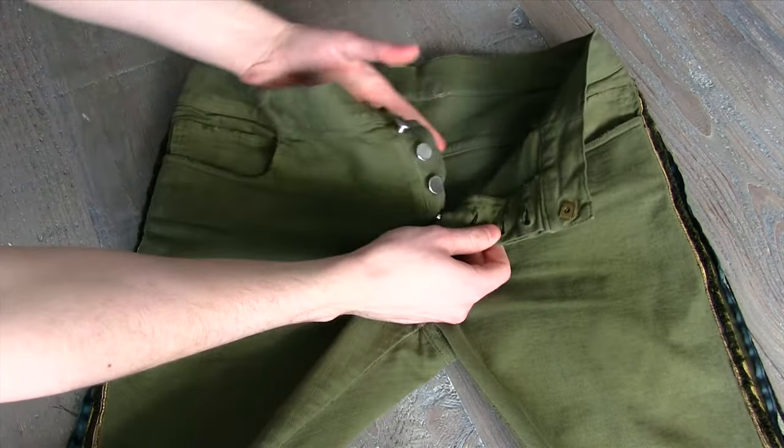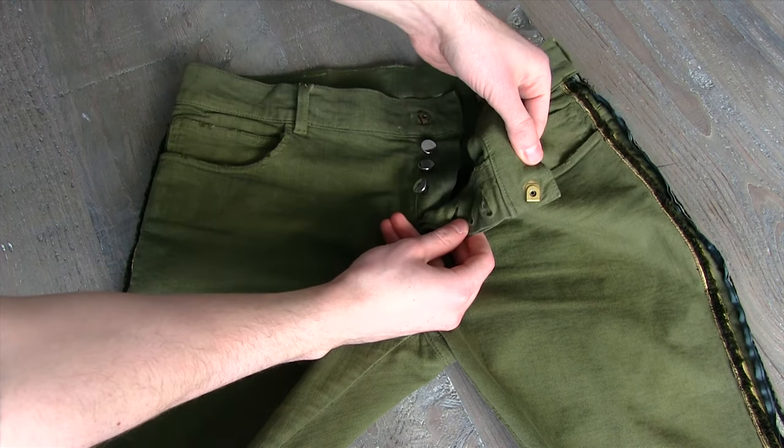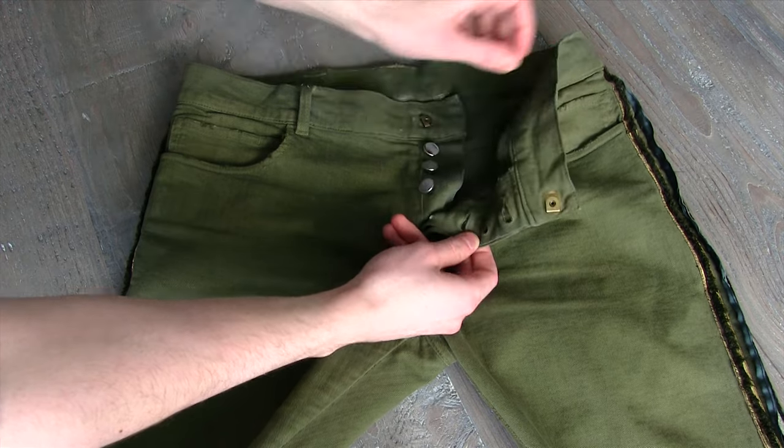My advice would be: if you're gonna try a pair on, try them on in store before you buy online — especially if you see an older collection used on eBay or something like that.